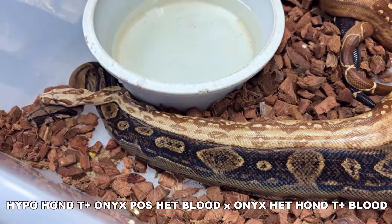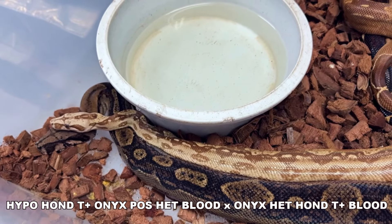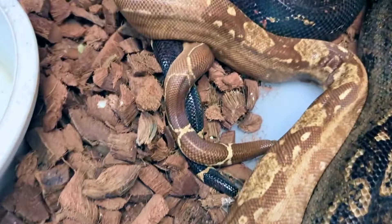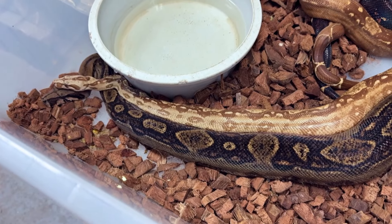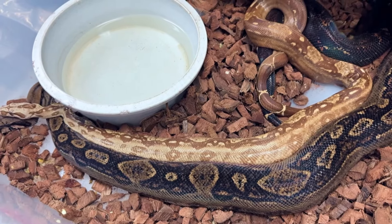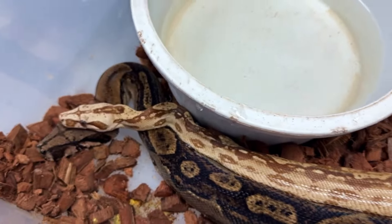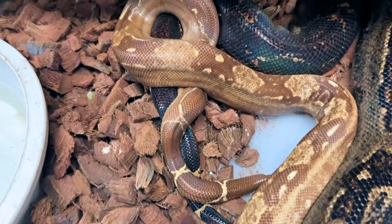This is another onyx het blood, het Honduran T-positive, being bred by a Honduran T-positive sunglob. So this male is hypo Honduran T-positive — a Honduran T-positive sunglob — and he's also onyx, and he's got a lock on her. Fifty percent of the babies will be Honduran T-positive visuals, 50% will be hypos. We could hit some super onyxes for sure. This male is also possible het blood, so we could get blood in there — she's het blood 100%. That Honduran T-positive sunglob with the onyx is beautiful. They're both really glowing, really nice.